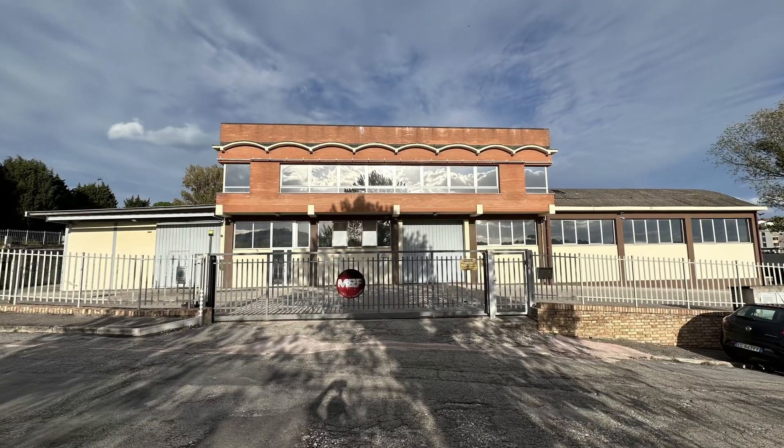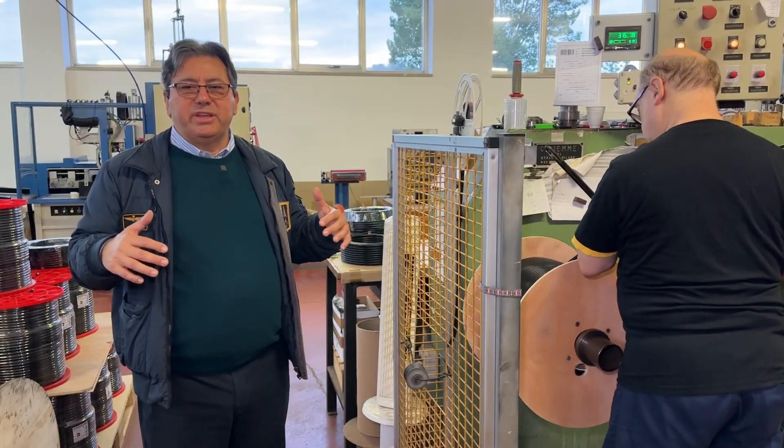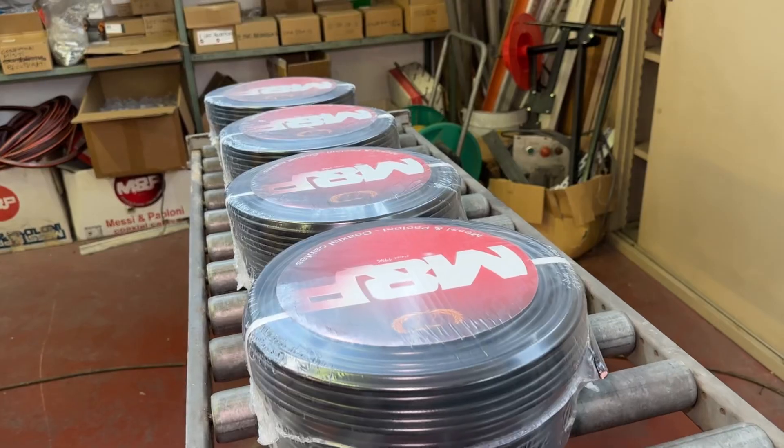We're back here in Ancona, Italy at the Messi and Poloni factory with my good friend Stefano Messi. In this fourth installment of this video series, we're going to take a look at the final steps the coaxial cable goes through before it gets shipped out of Italy, around the world, and into your home. This time on Ham Radio Tube.